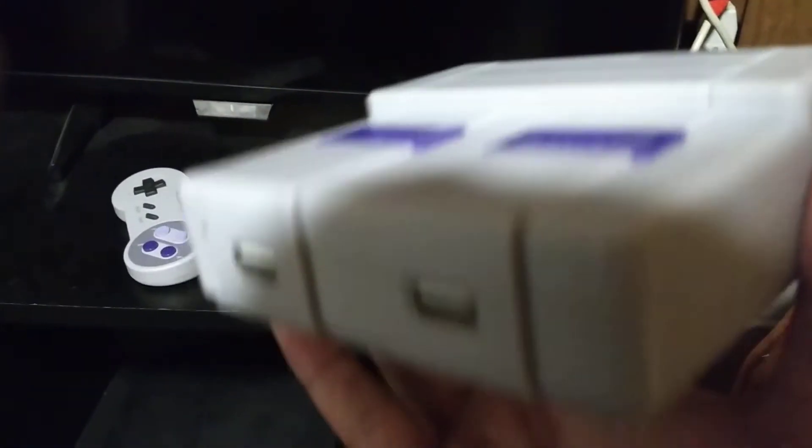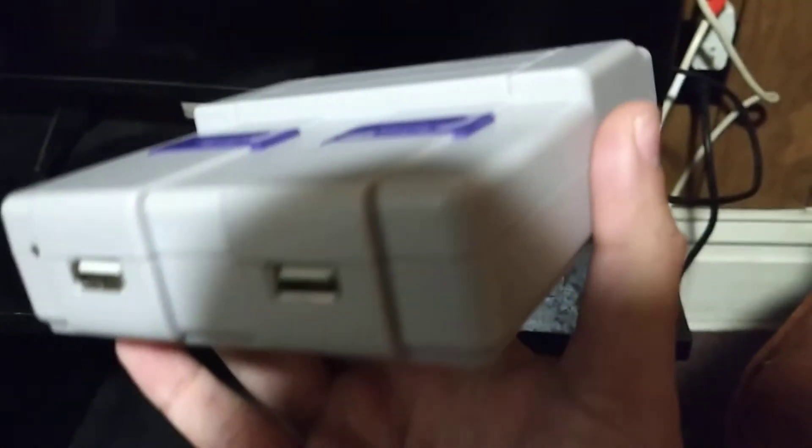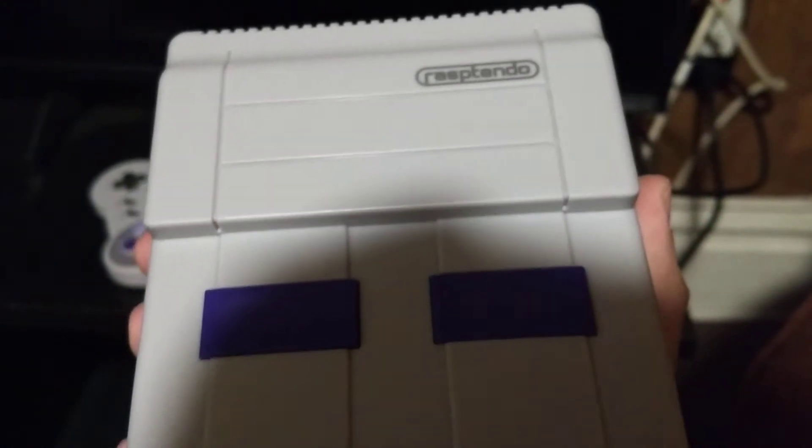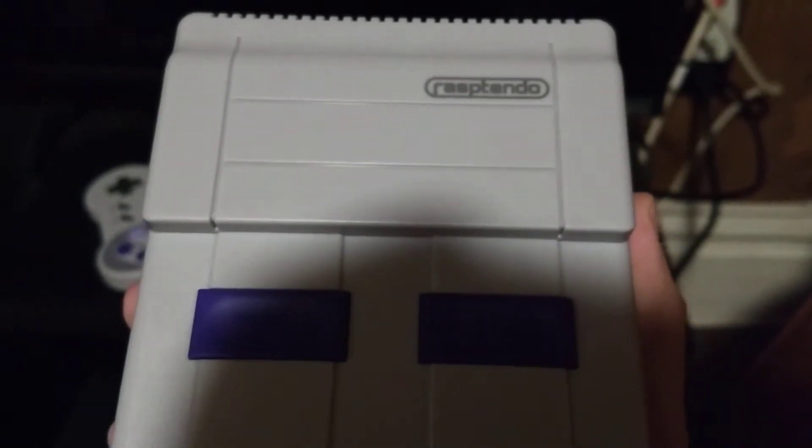This is the Rasptendo case, a Super Nintendo inspired case for the Raspberry Pi.